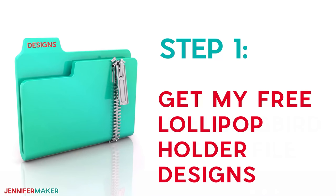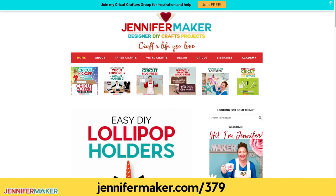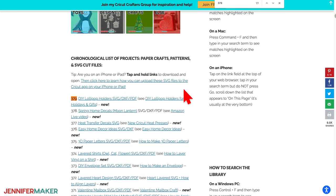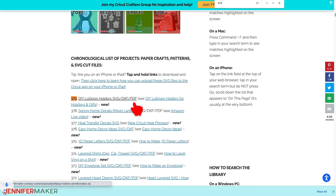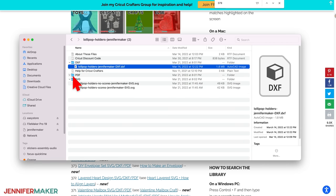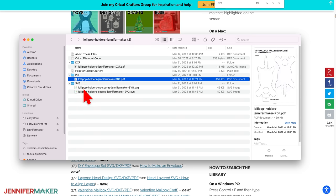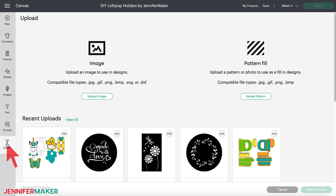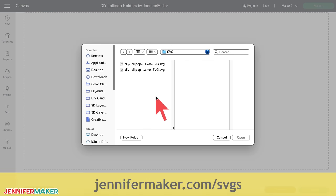Step one: get my free lollipop holder designs. First, go to jennifermaker.com/379 and look for libraries in the red bar at the top. Then either click 'get a password' if you don't yet have one, or click 'enter the library.' You can find the design by searching the page for design number 379, then click it to download a zip file with an SVG for cutting on a Cricut or another cutting machine, a DXF file, and a printable PDF for cutting by hand. Let me show you how to cut this design on a Cricut cutting machine. First, upload the SVG cut file to Cricut Design Space. If you're unsure how to do this, go to jennifermaker.com/svgs to learn how to unzip and upload files.